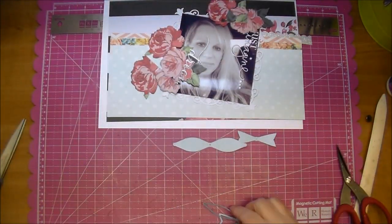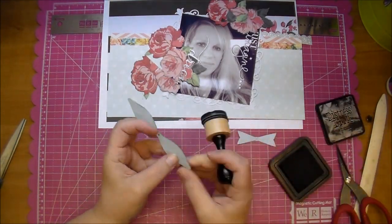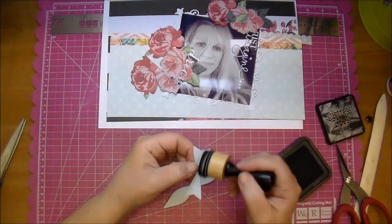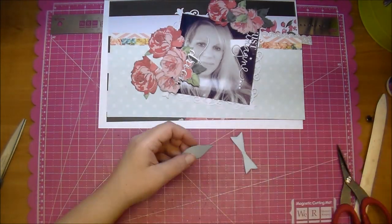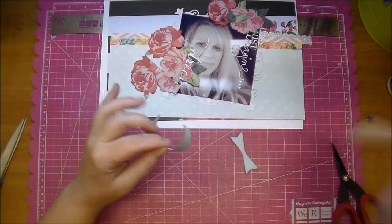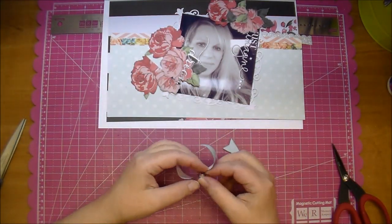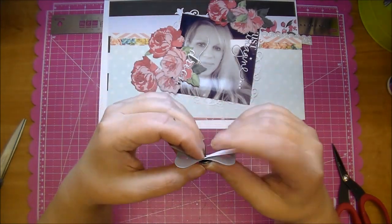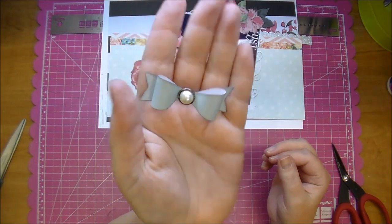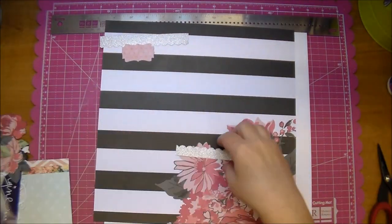I edged the bow in Black Soot Distress Ink just to tie it in. This is a fairly thin paper so I'm using my bone folder to break up the fibers and curl it, but you want to be careful because it is a thin paper — I held it very tightly in the middle of the bow. Now I'm just threading it through my pearl brad and look how pretty that is — I love the dimension on it. You'll see me use that bow die a lot.